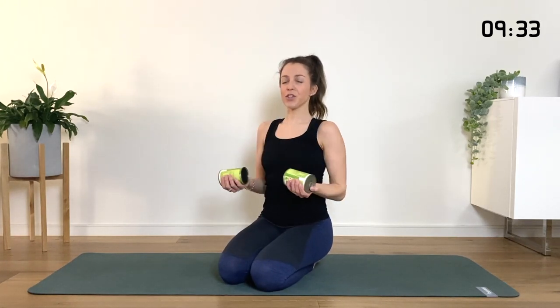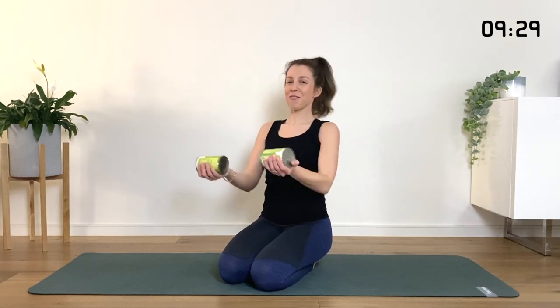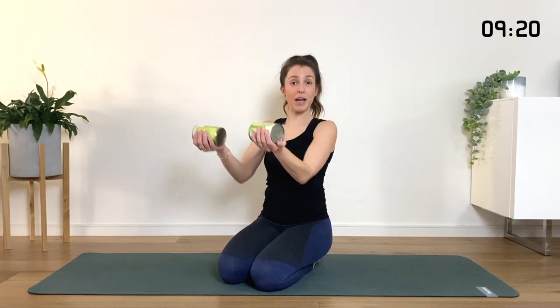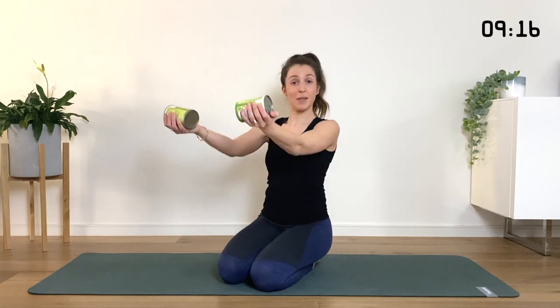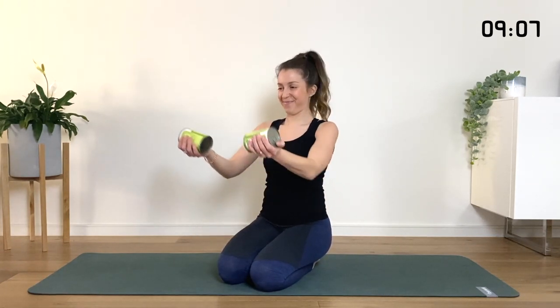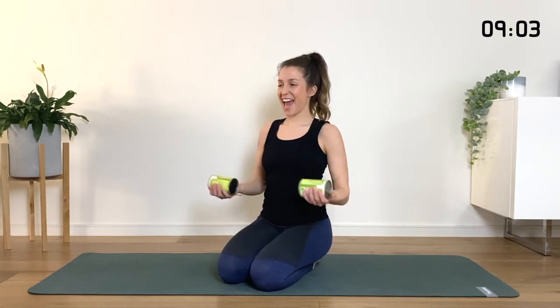Keep the chest nice and open. Think about your collarbones like they're smiling in front of your body. As you reach the arms forward, keep thinking about that openness through the front of the body — that's going to really help to train our bodies to correct and improve our posture. It's a process. It's not something that you suddenly achieve perfect posture; it's something we all have to really work on, improving our whole lives.